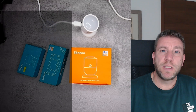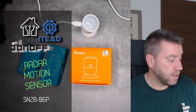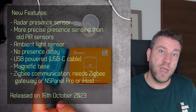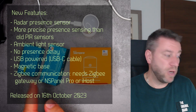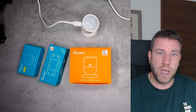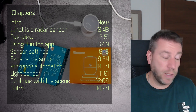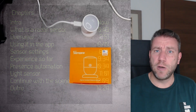Welcome to a new video in my home automation series. A couple of Sonoff products landed in my mailbox today. One is the new Sonoff Zigbee motion sensor, we also have a Sonoff Basic Release 4 and a new S-Mate Extreme. I want to focus on the motion sensor today because I think it's fairly new and different.